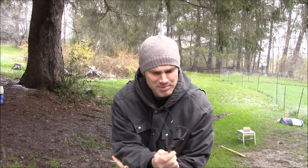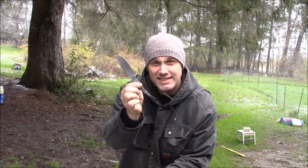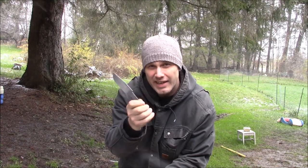Well, it might not be one of the most pleasant days in upstate New York, but it's time to start the guard, pommel, and antler handle for this hunter. Join me.